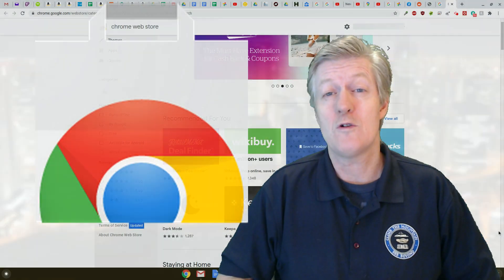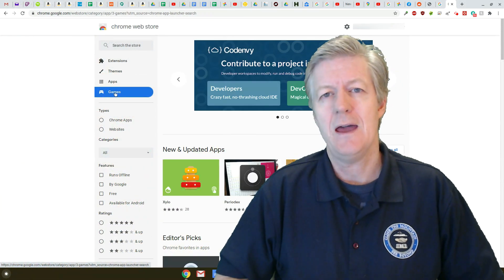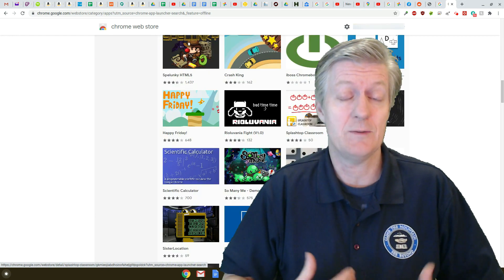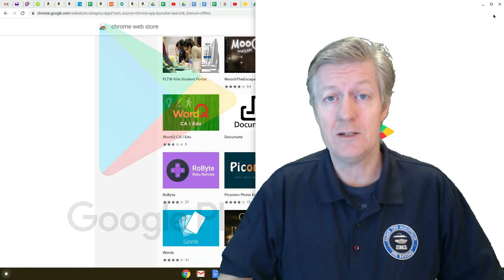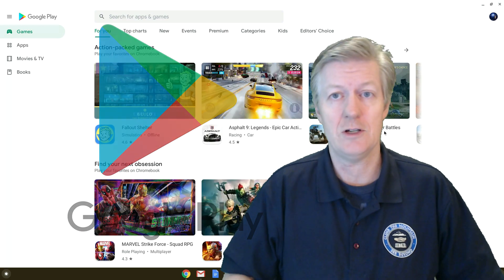The first topic we're going to be covering is the Chrome Web Store. The Chrome Web Store comes with every Chromebook and it's basically an avenue for us to find our applications. Many of these applications do run offline. The next topic we'll be covering is the Play Store, which works on the newest Chromebooks - the ones that have a touchscreen.